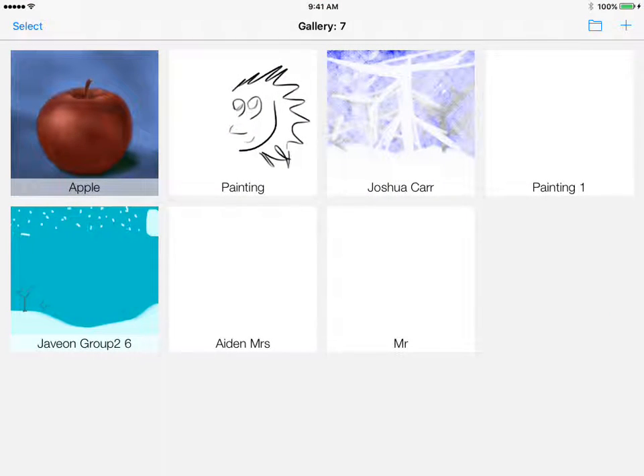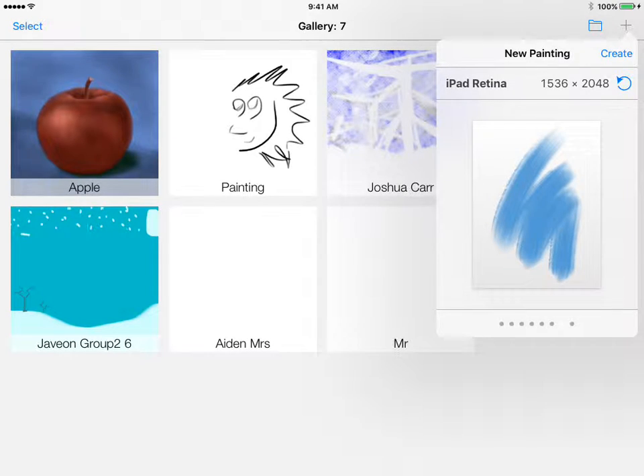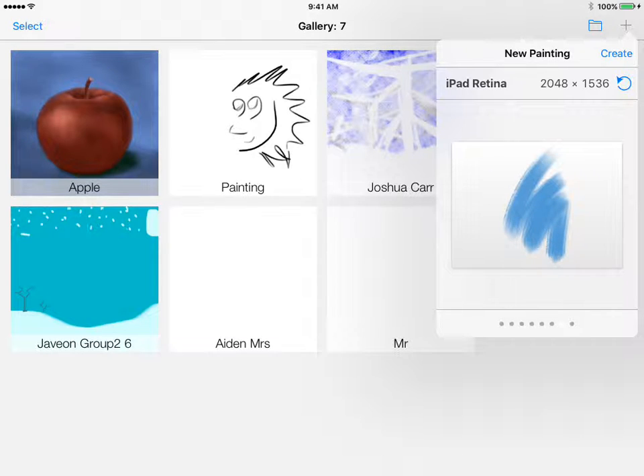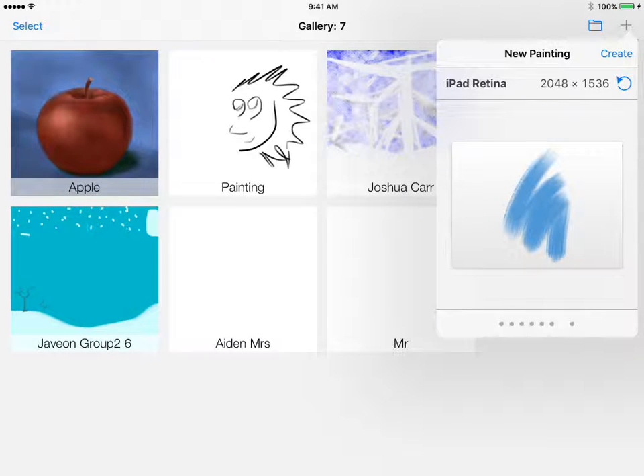First order of business: tap the plus button in the upper right-hand corner. Check two things — right underneath where it says 'New Painting' it should say 'iPad Retina,' and just below that you'll see your piece of paper. Make sure that paper is in landscape style, side to side. If it's not, just tap it and it'll rotate.